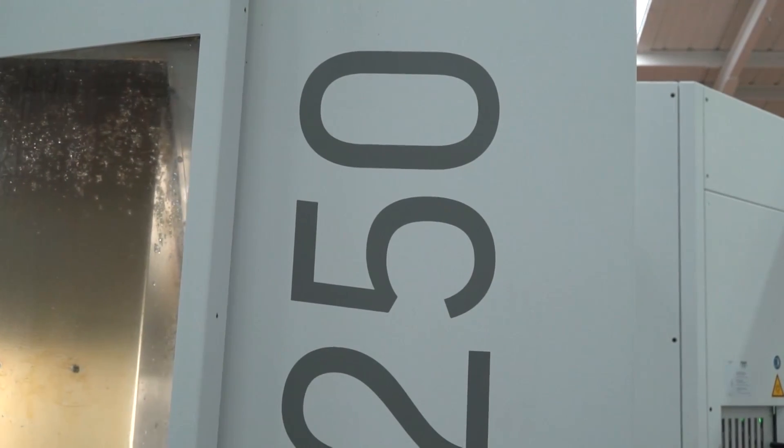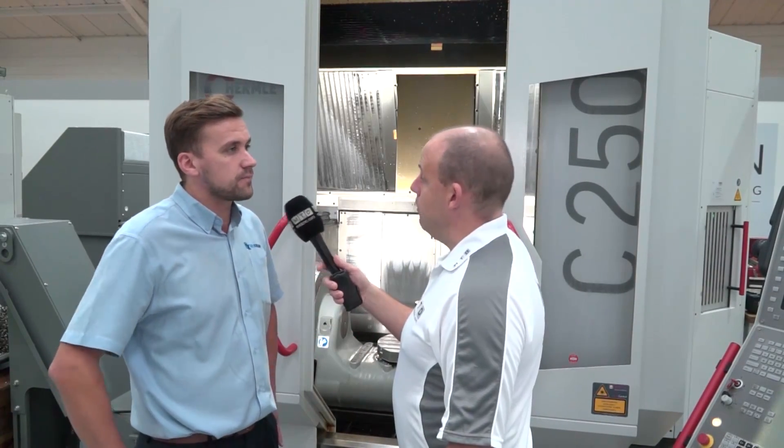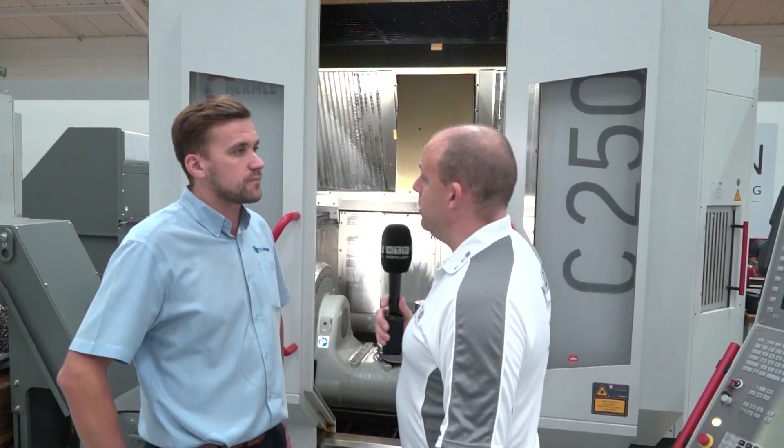What about this machine's accuracy and maintaining accuracy — are linear scales an option only on the high performance line, or available on this too? That's the same on both machines, and it's actually standard.